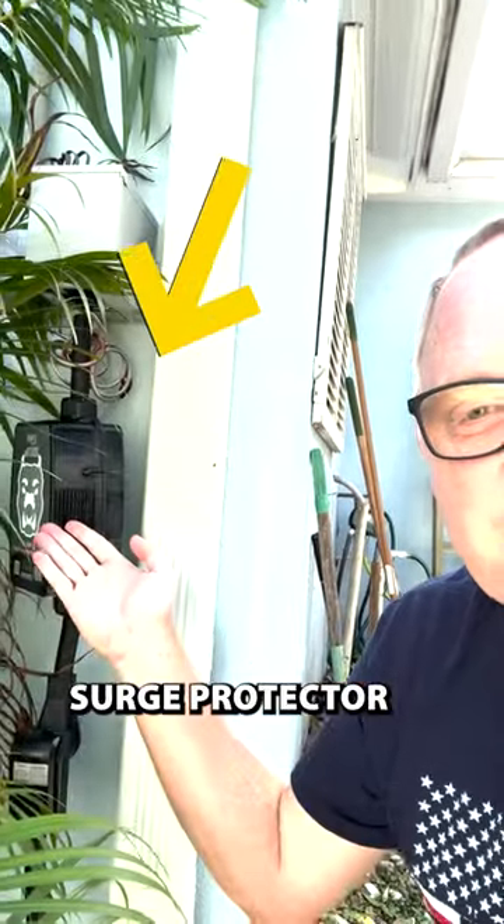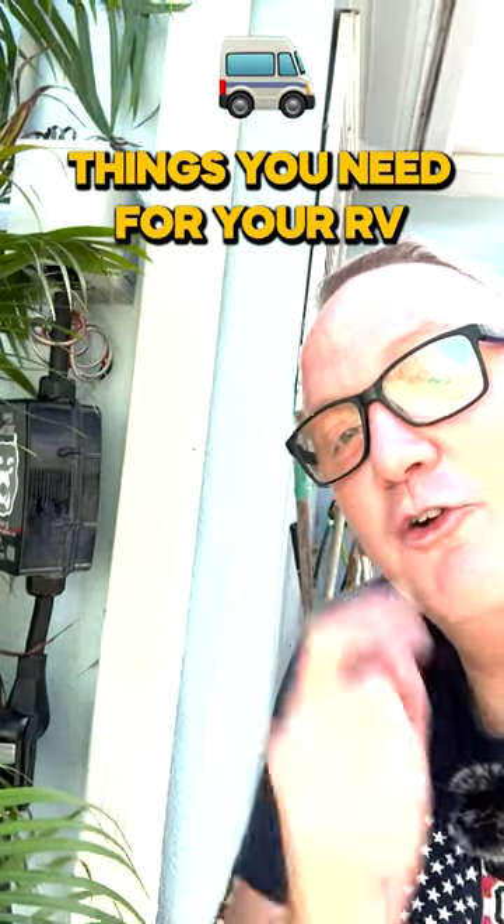Like this video for more content like this — tips and tricks, DIYs, things that you should check in your RV, cool upgrades I think you'll love, and things like this surge protector, something that you need for your RV.